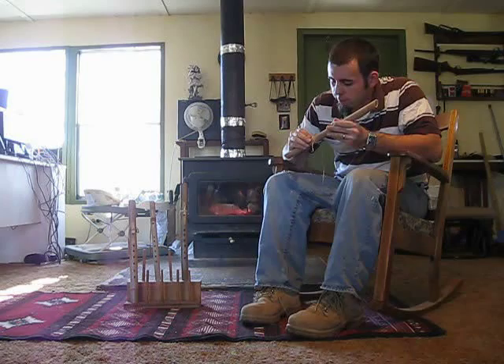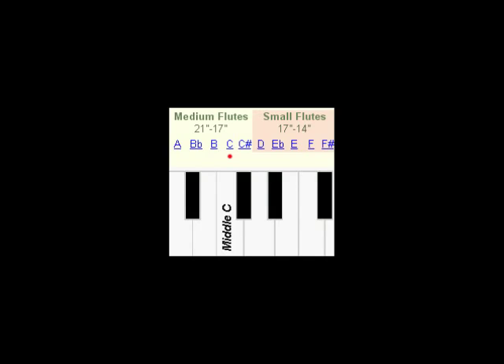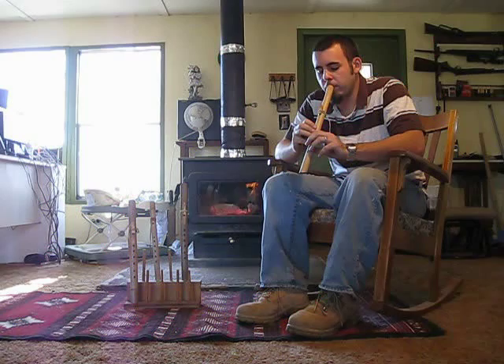The next flute I'm going to play for you is a C. I like the sound of this. It has a warm sound.